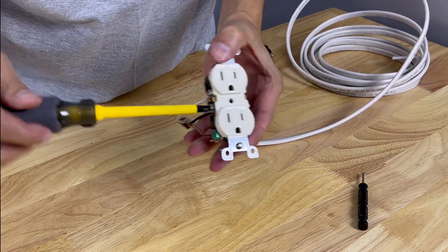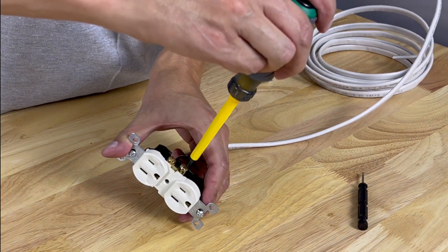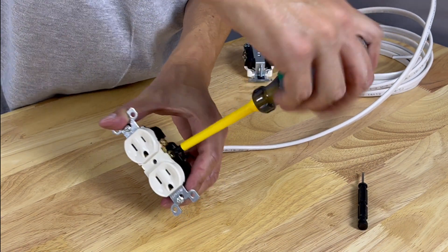Best practice: remember to tighten all the loose screws that were sticking out as you put it back in the box. You don't want anything sticking out — this makes for a safer connection.